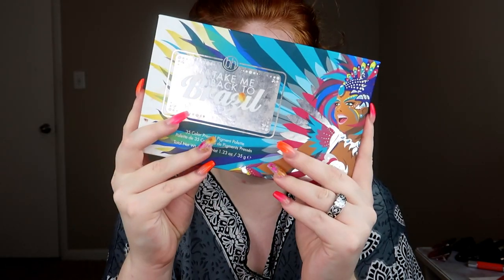I also haven't filmed a video in like three weeks because I had all of those pre-filmed videos, but we're out of pre-filmed videos now so I've got to pre-film a gazillion more. To start, we are just going to lay some color down and we're going to be using the BH Cosmetics Take Me Back to Brazil palette.